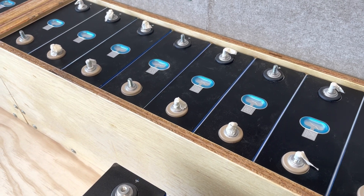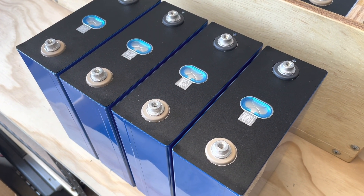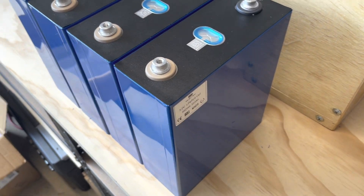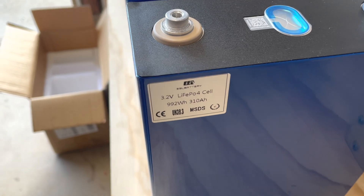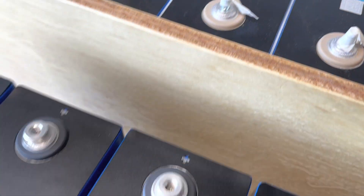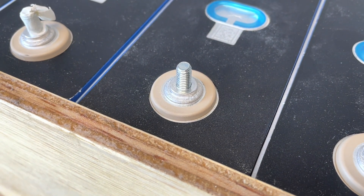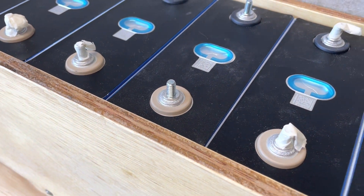Curiously, something else just arrived — 16 more cells from CNEEEL, or EEL as they like to call themselves, found on Amazon. They're rated at 310 amp hours. As you can see they look like they came out of the same machine. The difference is the terminal boss — the welded boss is taller than the ones from 9th Sit. The 9th Sit cells actually have a stud in them already, I think Loctited in, but I'm going to work with what they gave me.